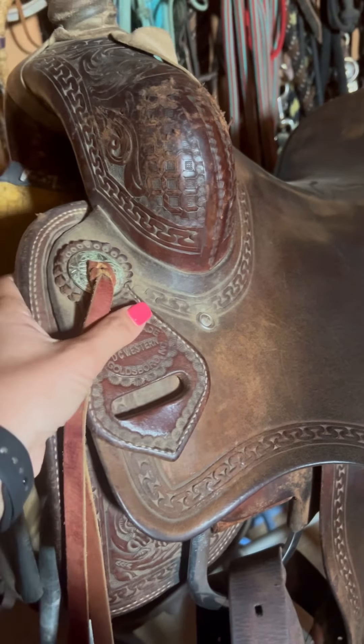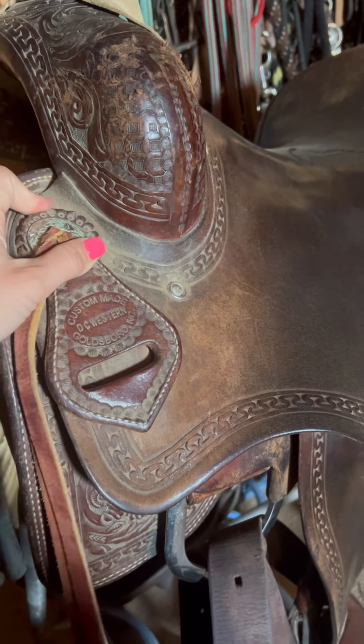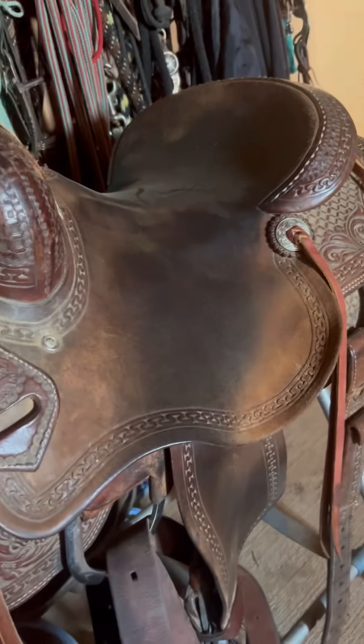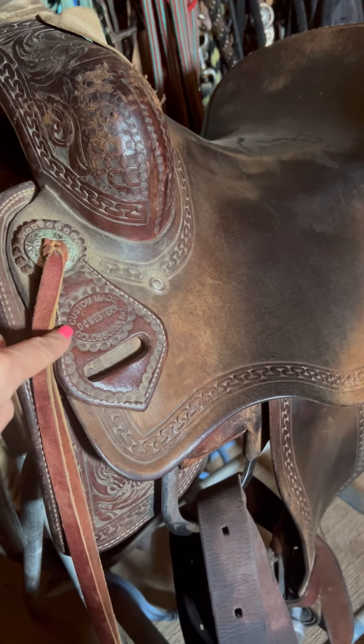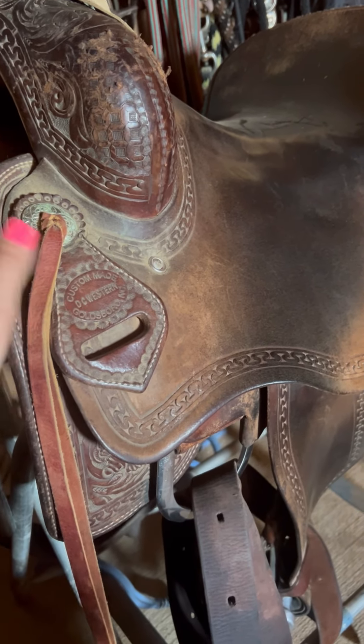What size tree, what type of skirting, what type of tooling or stamping — and that is perfectly fine. There's a ton of saddle makers that do that. So you might see this specific saddle made by many different makers that have their brand on it on the keeper.